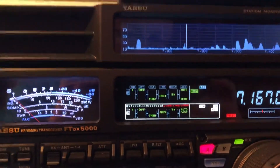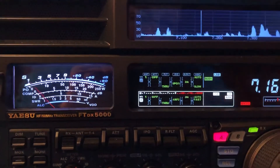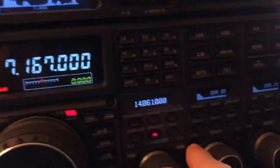N4HH here. Got a nice weak signal out there. Let's see if I can pull him up out of the trash with the DSP and the FTDX5000.